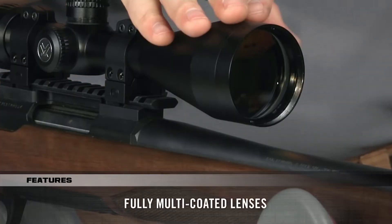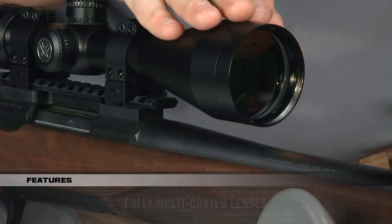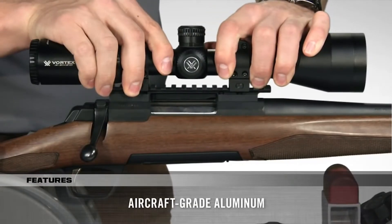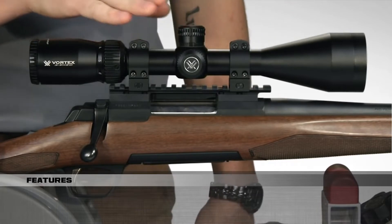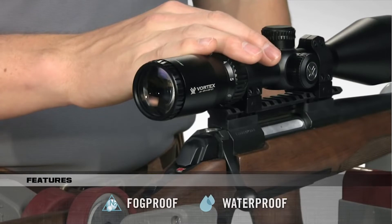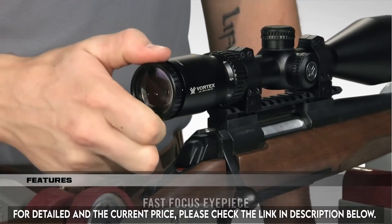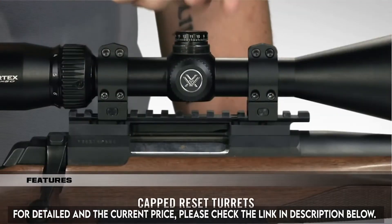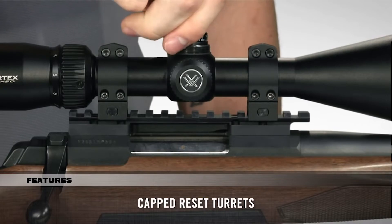With its anti-reflective, fully multi-coated lenses, your views through the Crossfire are bright and clear. Strength and durability are unquestioned thanks to the one-piece aircraft-grade aluminum tube that is also nitrogen-purged and O-ring sealed for a lifetime of waterproof and fog-proof performance. The fast-focus eyepiece allows you to dial in sharp focus of the reticle.